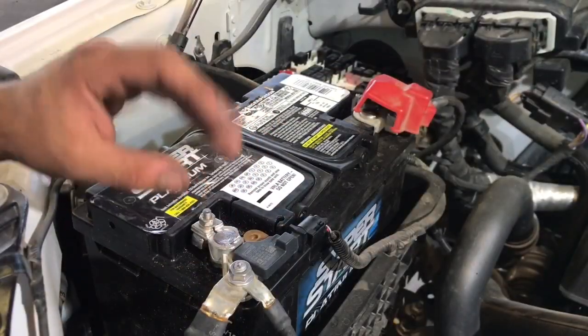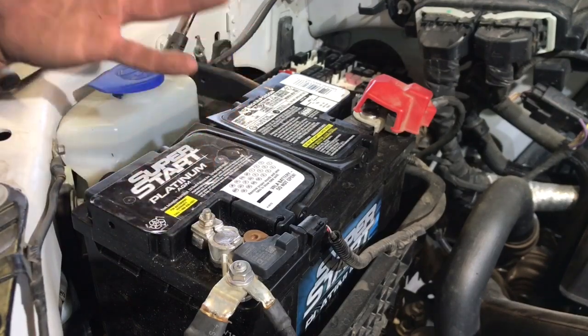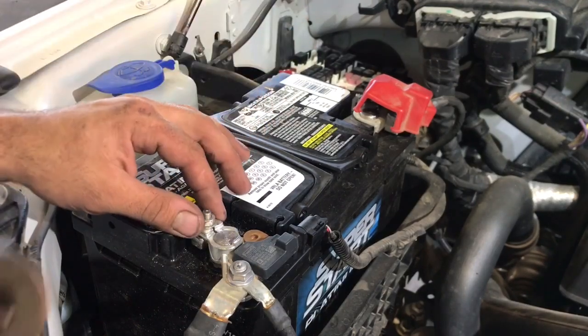Before we begin with the pump removal, let's go ahead and disconnect the negative battery — that way the engine doesn't actually start if somebody turns on the ignition or anything like that.